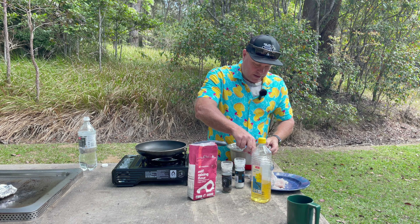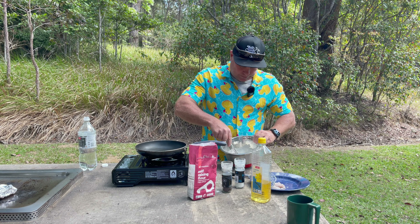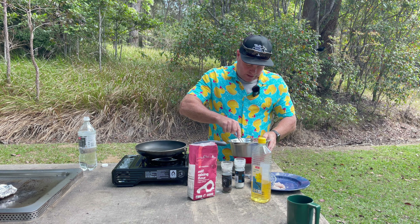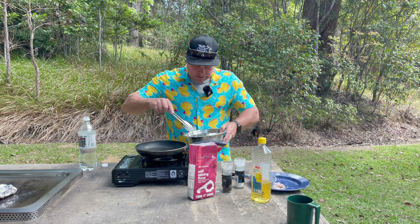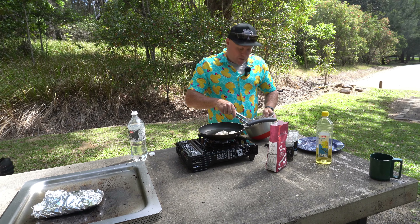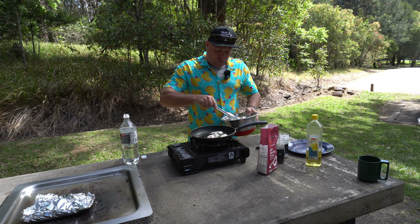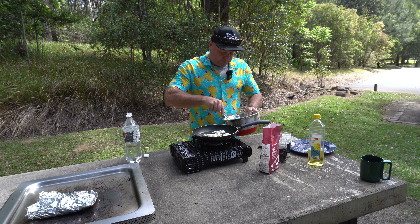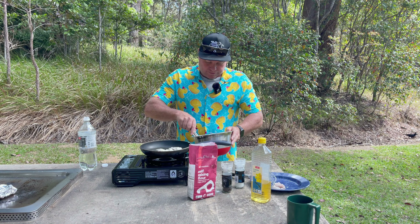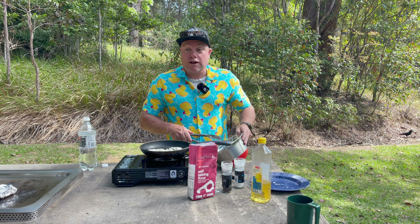Put your fish in the batter and mix it around. The fish we're using for this is cod - the cod we caught on our trip to King Ash Bay. Once it's coated, pull it out and put it in the hot oil. Don't overfill the pan. Just got to let that cook.